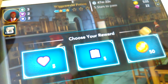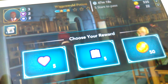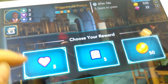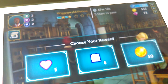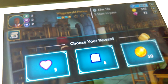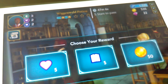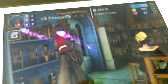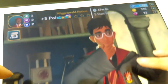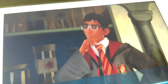Hi guys, today I'll be showing you a cool app from Harry Potter. If you guys are Harry Potter fans, you should download this app. I've been already playing for a little bit and I got really obsessed with it.